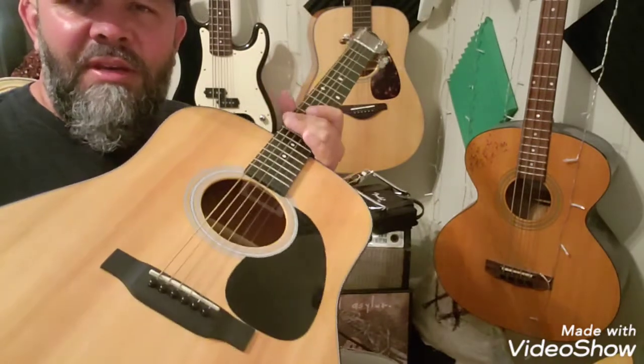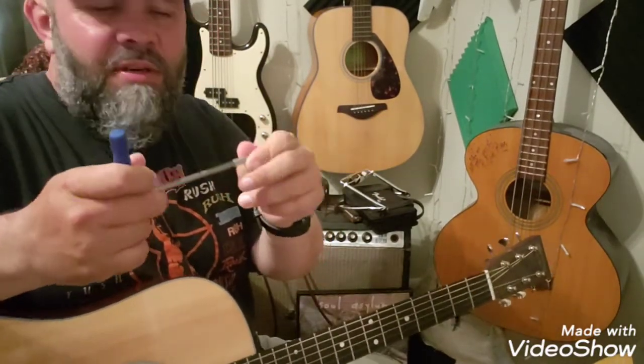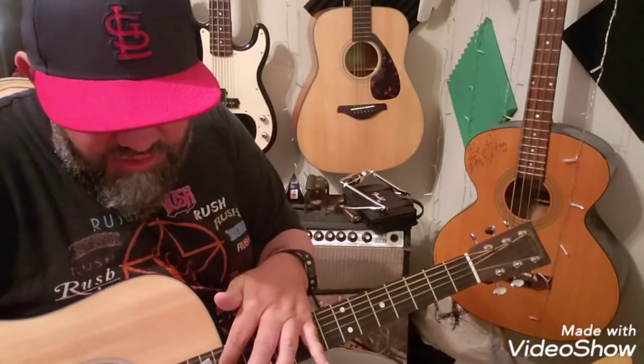Usually when you buy a new guitar they'll give you a wrench to adjust the truss rod and that kind of stuff, but I did not know this. Some of you guys probably already know this, but I bought this tool because the truss rod adjustment nut is recessed way back on this Martin.